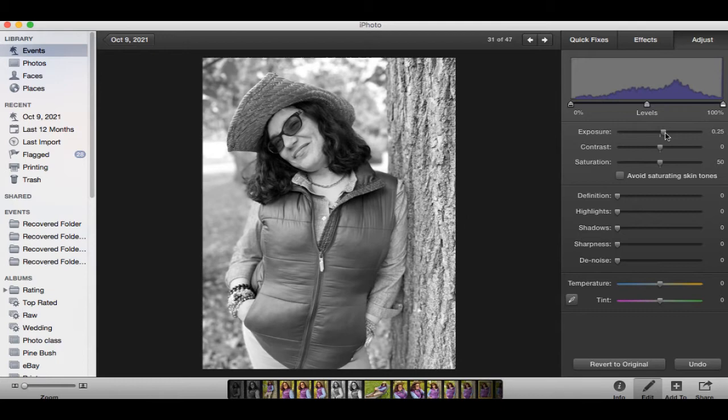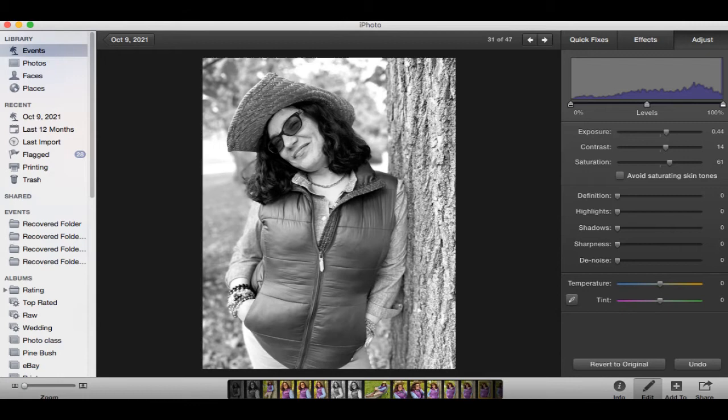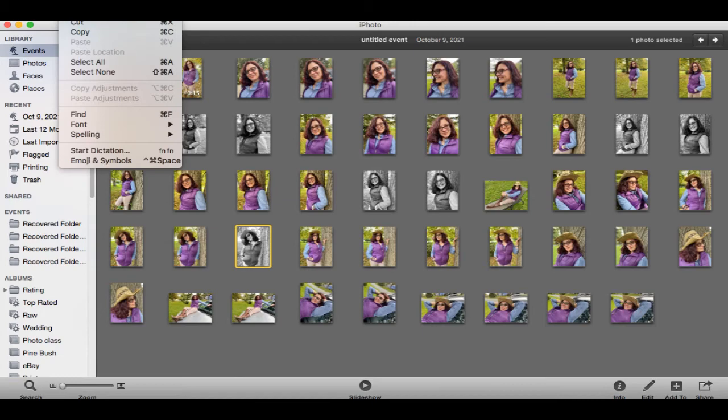This one already has the edge blur for the background, so all it needs is some adjustments. Apply black and white, then move the levels just a bit — we want the jacket to stand out just a bit as well, but not too much. You can see that if you do too much, it totally messes up the whole image. So we're trying to make the image stand out and look better. The mistake would be to do too many edits.